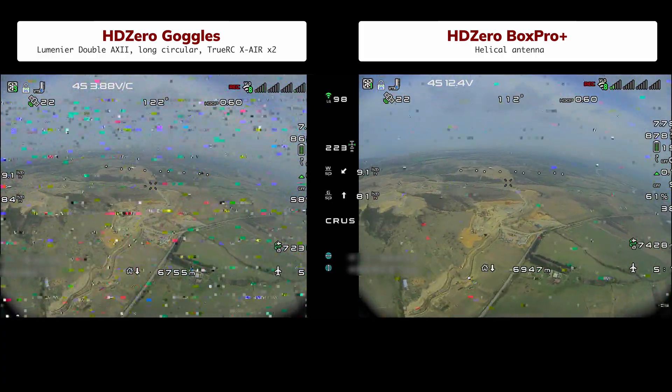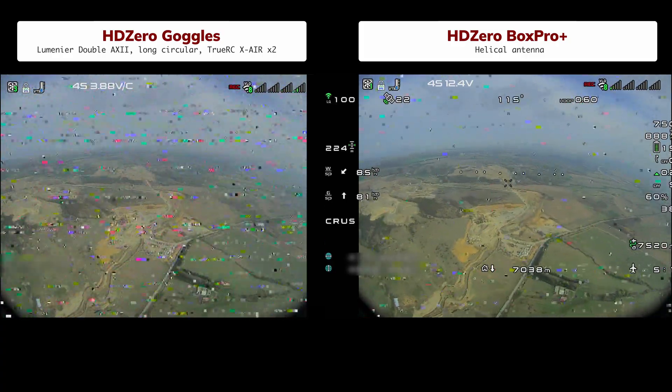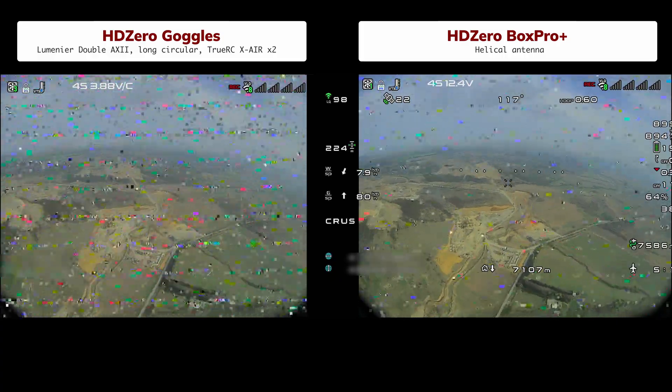At 14 kilometers, yes, it's getting harder – objects are still visible but there is a lot of noise. Still, remember what happened at this distance on our first flight. At 17 kilometers, the goggles no longer receive a signal – this has happened many times. This is the approximate limit of the TrueRC patches. But even with one helical antenna, the Box Pro continues to receive an image. At 20 kilometers, we push to the mental limit where the signal suddenly drops off, and then we head back.